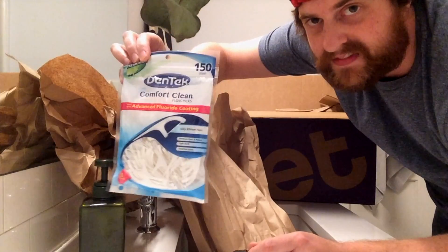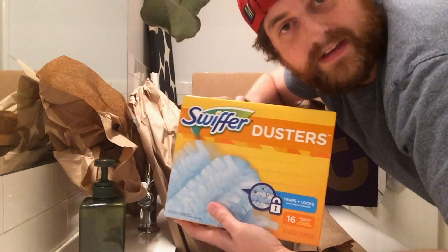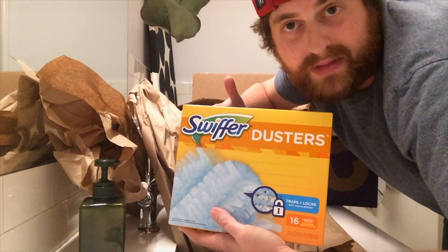That is going to feel nice on the gums. The quilted picker-upper. If this is bad for the environment for whatever reason, hit me up in the comments and let me know. Just educate me, please.